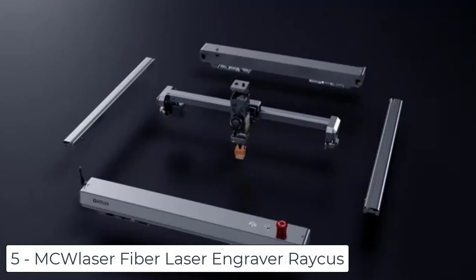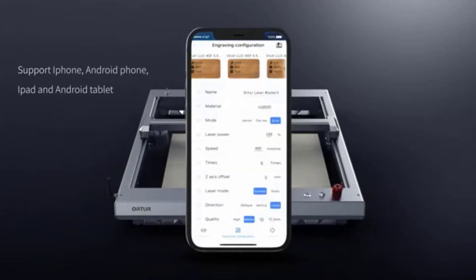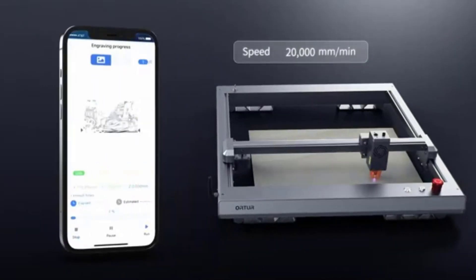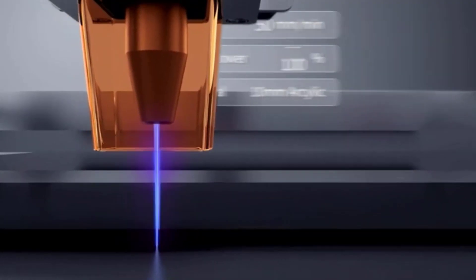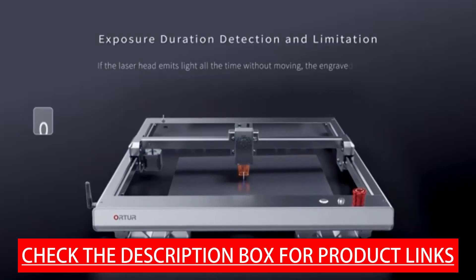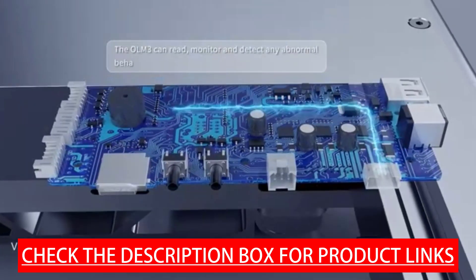Ranking at number 5, we have the MC Laser Fiber Laser Engraver Rakus. This 30W fiber laser machine features a 1064nm laser engraver with a 6.9x6.9 inch engraving area, capable of producing a powerful laser beam that can engrave a wide variety of materials including metals, plastics, and some ceramics, offering incredibly smooth and precise results. The Rakus fiber laser source provides high-quality optical design, high rate of electrical-optical conversion, higher efficiency, and a long service life of over 100,000 hours.